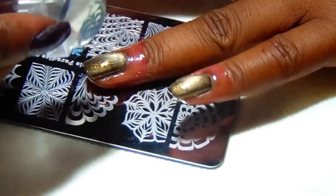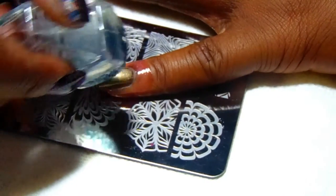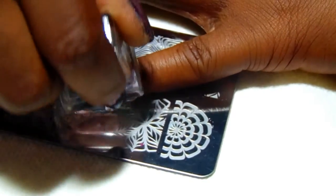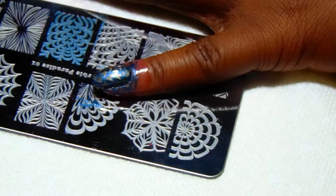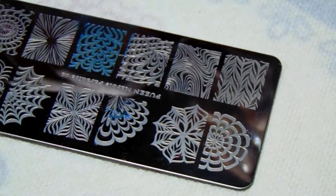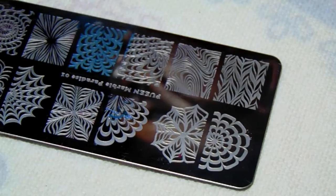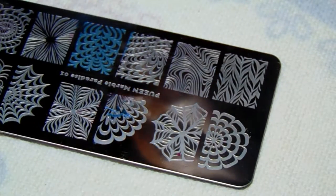I'm going to position that and try to put it as centered as I can. I'll pat those edges down, let me clean off my stamper, and now I'm going to get my cotton ball and clean off my plate.